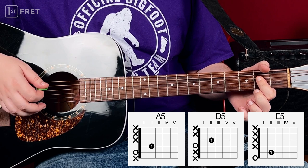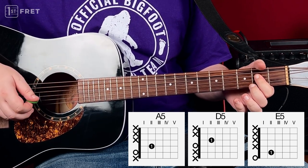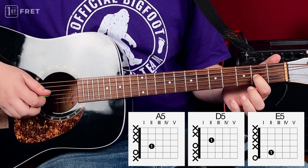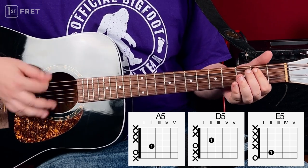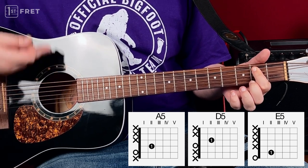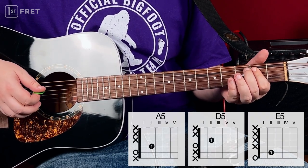You only need these two strings here. Open A, second fret on the D string. Then D5 — it's the same shape, just one string higher. And then E5 — same shape, but one string lower. A5, D5, E5.